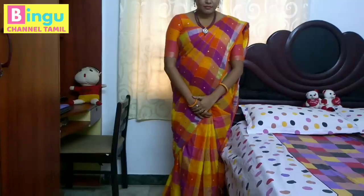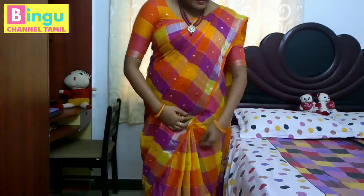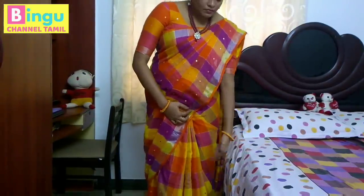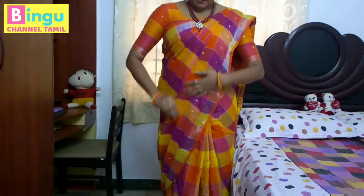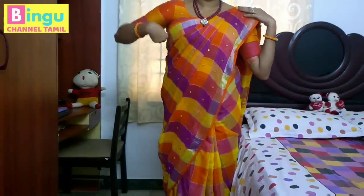That is a tension. Tell us about this video — how many people do this video about the cotton sari? Check out the video. If you like this video, share it with your friends.